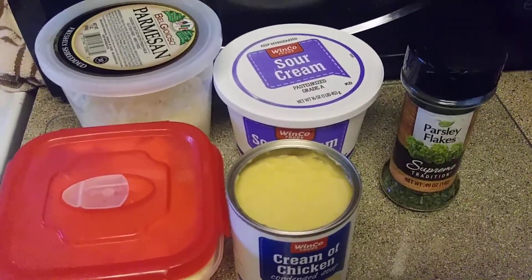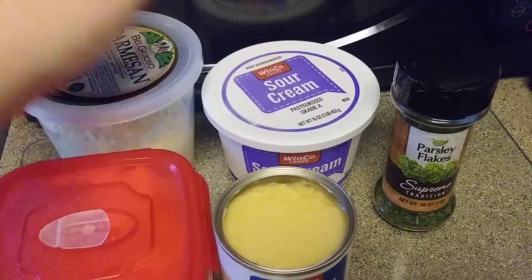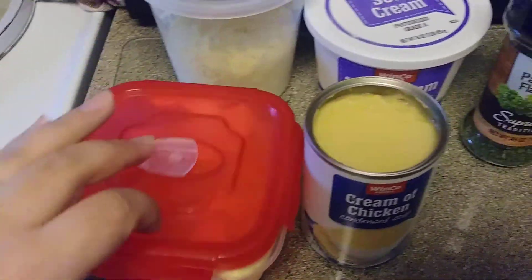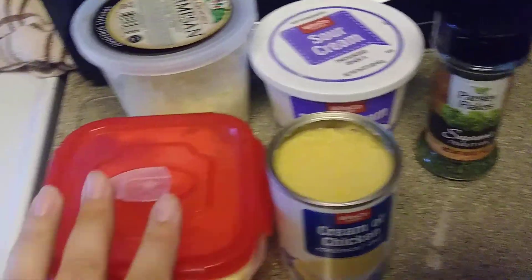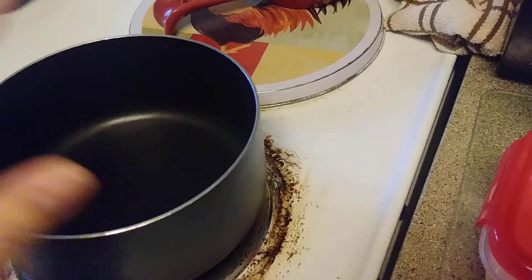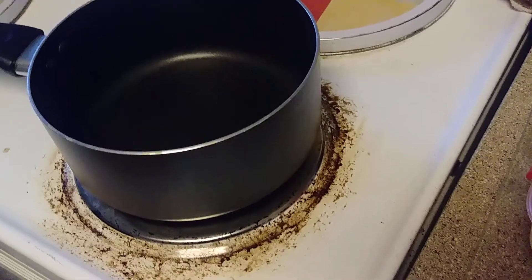So I'm just gonna use a can of cream of chicken — I have about half a container left. I'll add in a bit of parmesan, some butter, and then just some parsley. I'm just gonna heat it up, bring it to a little boil, and have that as a dipping sauce or to put over the chicken.